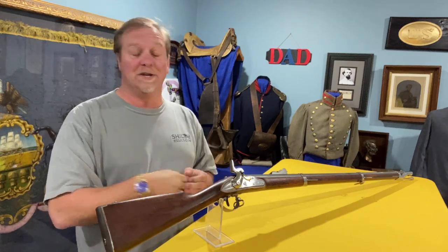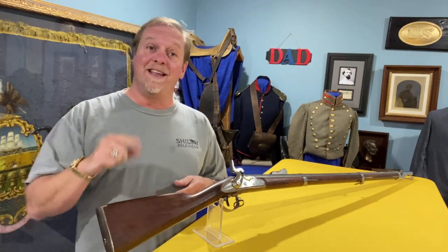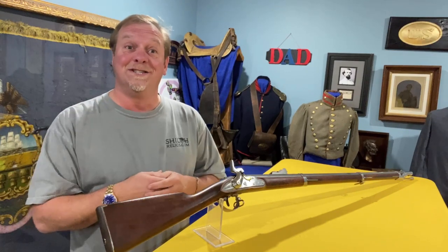Hey, you guys, this is Raphael. I hope you're all doing well. I hope everything's going in your direction because you deserve it. I think you deserve it because I've got faith in you and because you're cool enough to be watching this today.